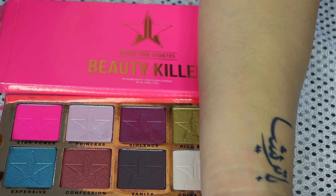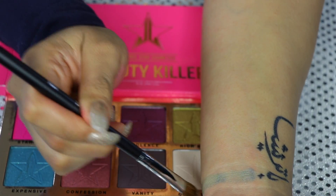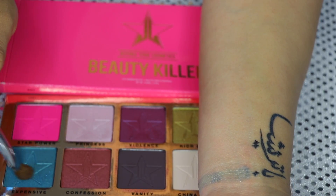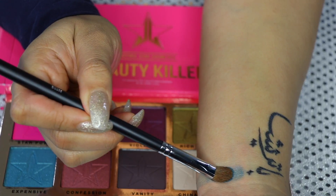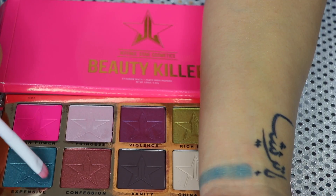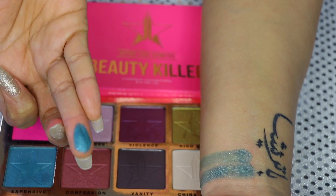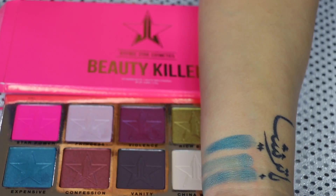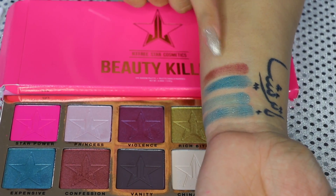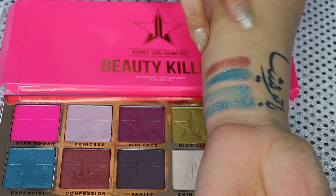We're going to start with Expensive — this blue color looks so pretty with the little glitter. As you guys can see, it jumps and it's very patchy. If you go over it a couple times, it kind of gives it more pigmentation. Going with my synthetic brush now. Moving on to the next color — this is the shade Confession. Out of all the colors I've swatched so far, this one has the better payoff. It looks more even and has a better payoff.